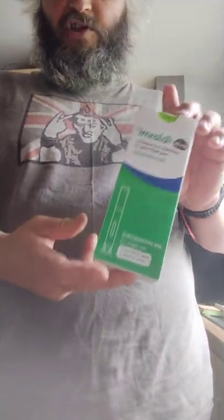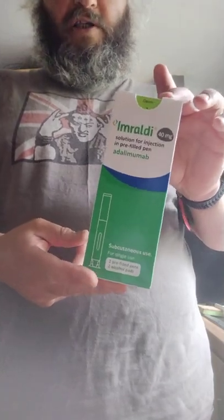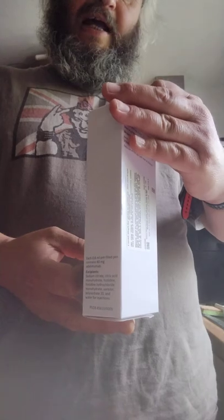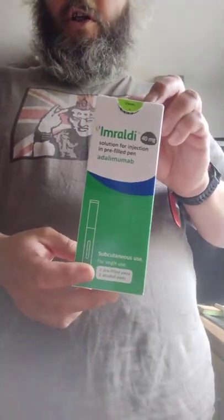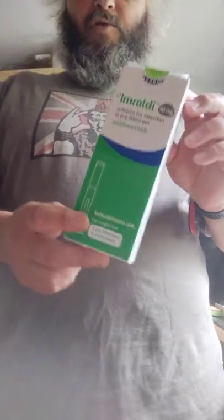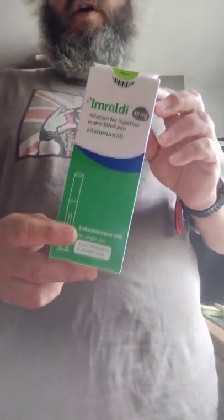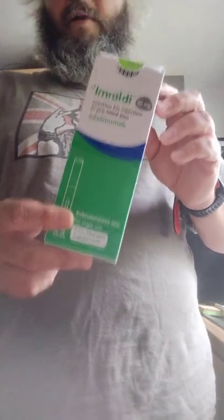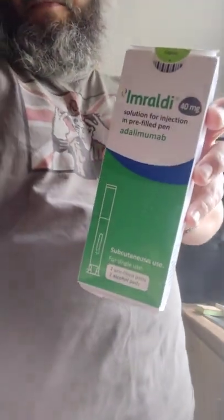Until another two weeks' time when we repeat the process. So there we are — an adalimumab injection, also known as Imraldi or Humira, used for loads of different things. It's an immunosuppressant, so fingers crossed I'll get COVID — there we go, happy days.